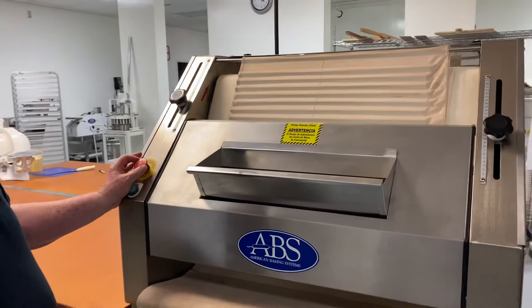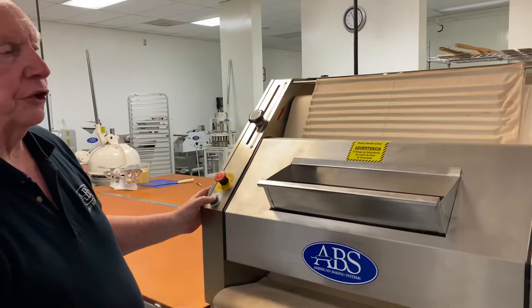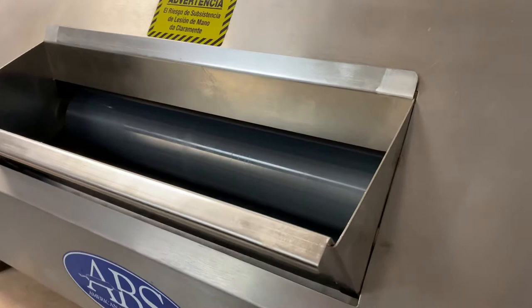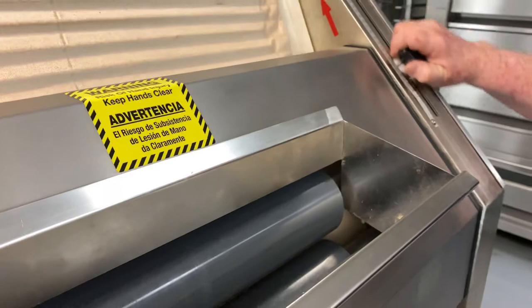Secondly, there are two adjustments on this machine. The first adjustment — you want to make adjustments when the machine is on. This adjustment controls your front rollers. It sets the roller gap in the front rollers when you degas. As you move the roller up, it opens up the space. As you bring it down, it shortens the space.